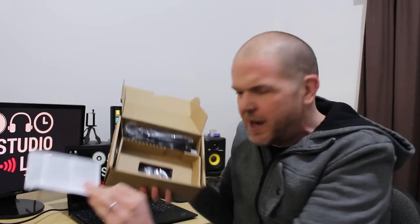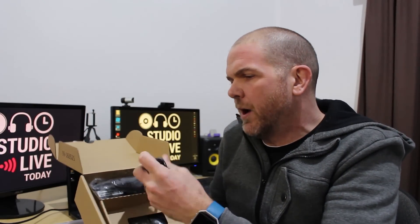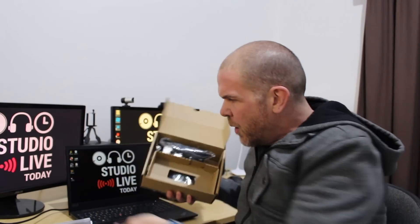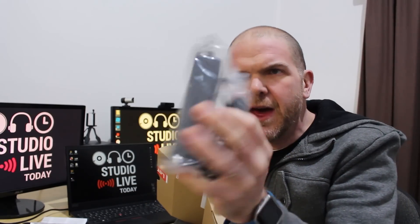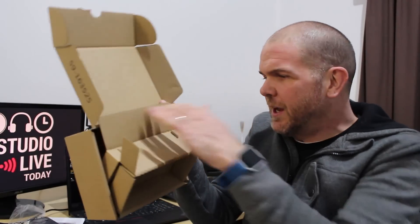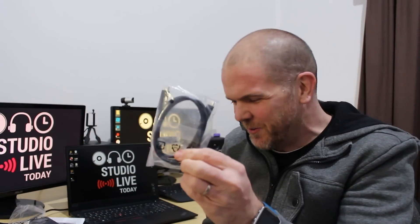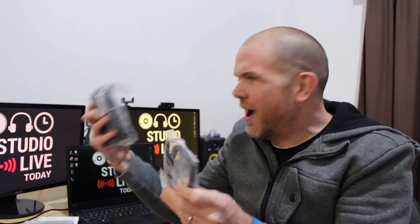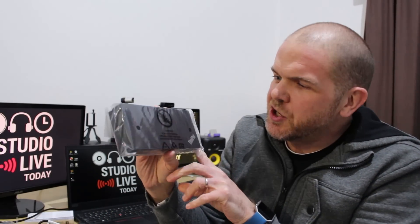We have our Lenovo documentation in the box, we have the power cable - an Australian standard three-prong connection - and then we have the AC adapter with a USB connector on the other end, which means we also have our USB-C cable in here. So this USB-C cable is what we'll use to actually connect our laptop. Very nicely packaged.